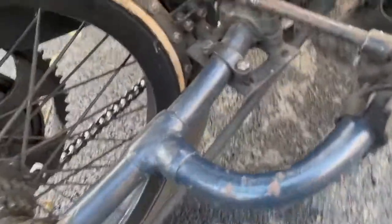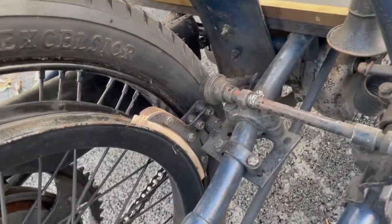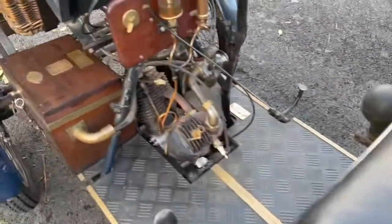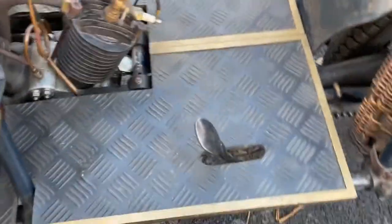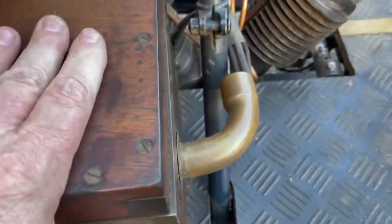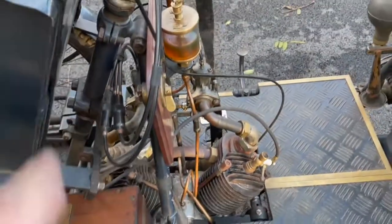Going back around this side, you've got a new wooden brake block there. You can't imagine your brakes on a car being made of wood, but in 1904 they were made of wood. There's your clutch and here are your batteries for your trembler coils — trembler coil ignition. And there's your petal tank.